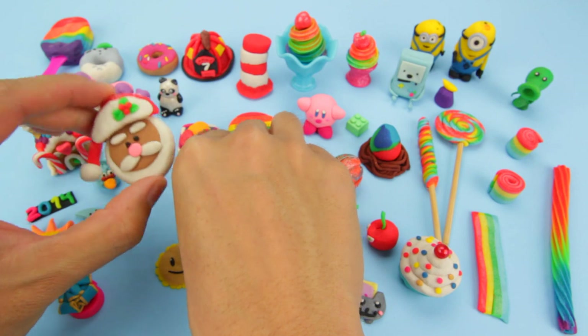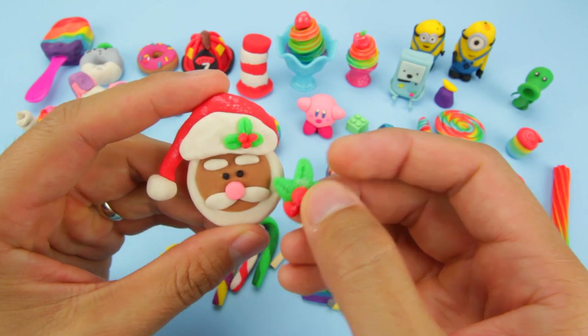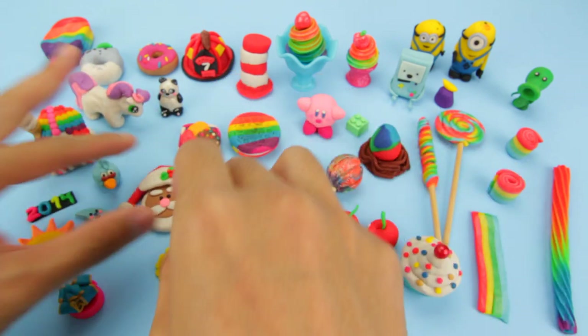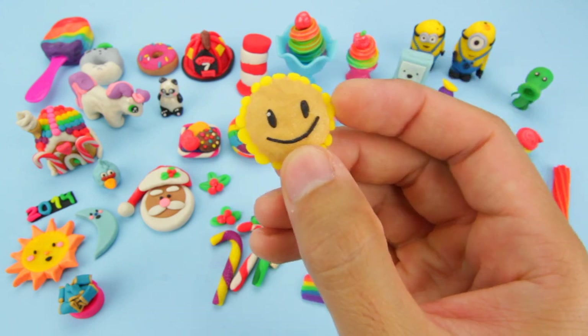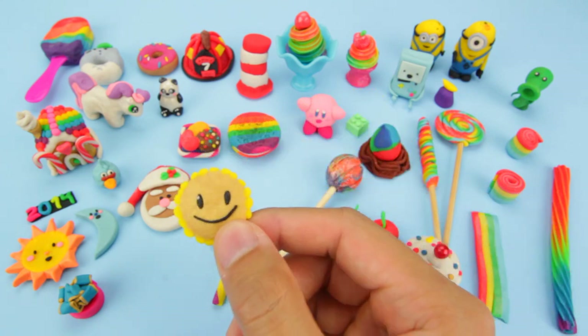And this is the Santa with mistletoes that I made during Christmas time. And this is some salt to look like snow. Here's the sunflower from Plants vs. Zombies. I only have the face because it fell off and I lost the body.